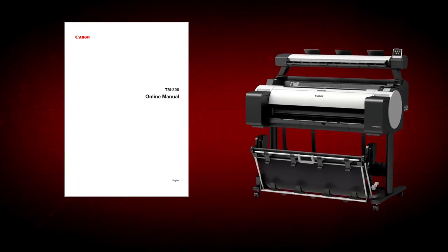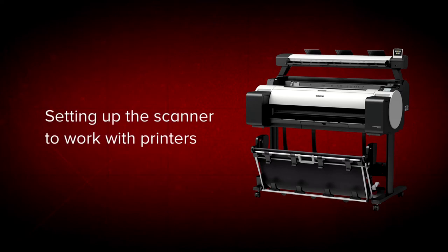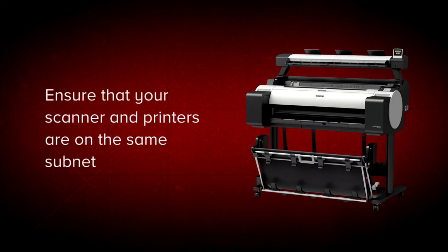Before getting started, it's advisable to download the online manual for your ImageProGraph multifunction printer from the Canon website. After the initial installation of your L24EI and L36EI scanner, ensure that your scanner and the printers that you wish to connect to are on the same subnet.